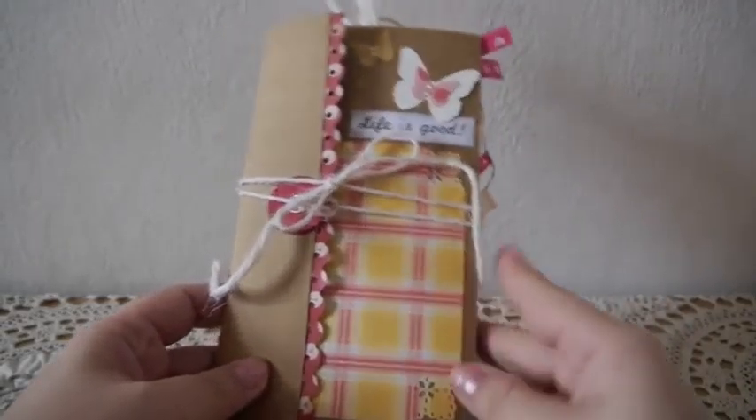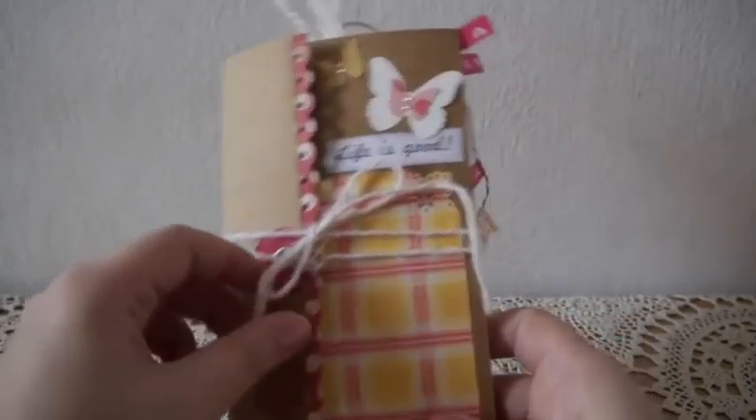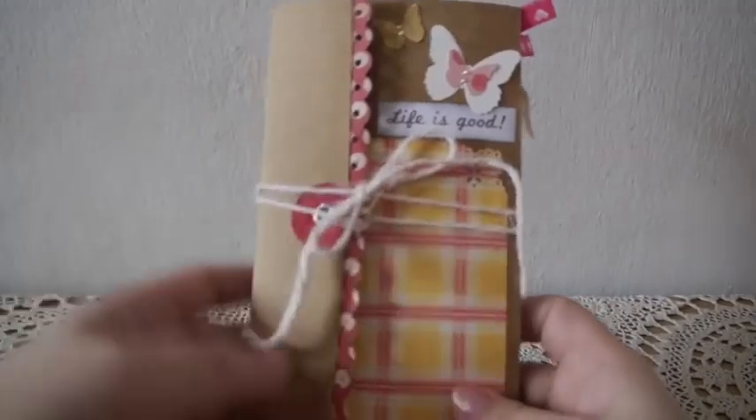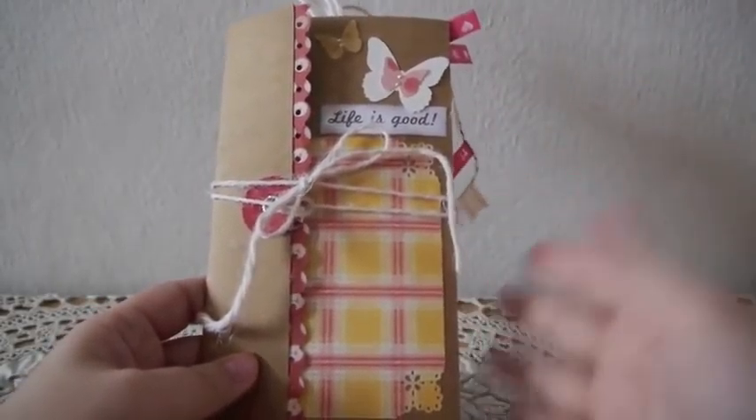It's just a fun little mini album that you can whip up in an hour, or a few hours if you want to fully decorate it. I kept mine pretty simple because it's just an idea to show people.